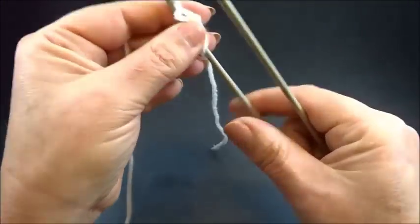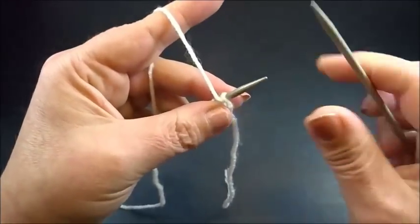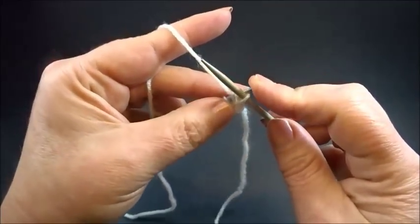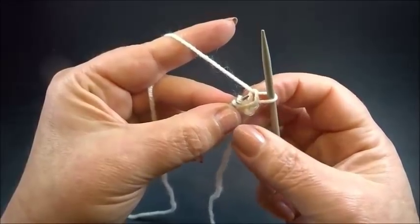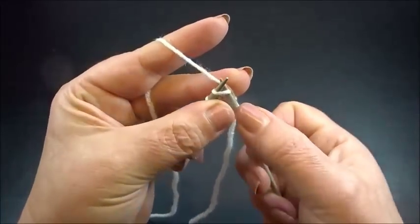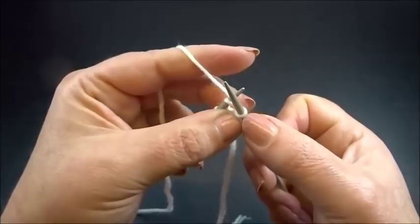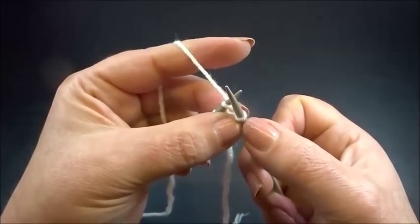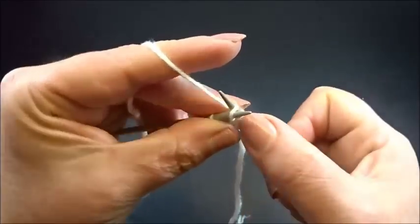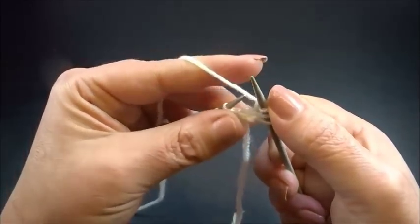I turn my work and I start again with row 1 — this time we have increases again. Bring the yarn to the front, insert the needle from the back side into the first chain, and slip the chain to the right needle. I count this as my first chain, so into the second chain I make my increase. I knit twice into the second chain: first I grab the yarn and pull through — this is my first chain from the increase. I keep all the chains on my needles, insert the right needle again into the same chain from the back side, grab the yarn and pull through — this is my second chain from the increase.